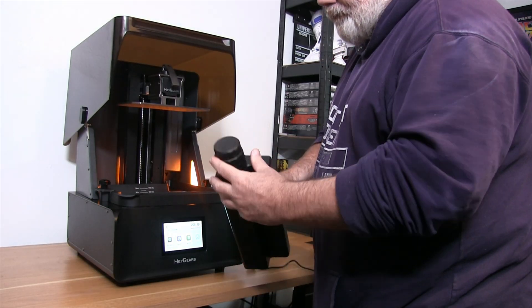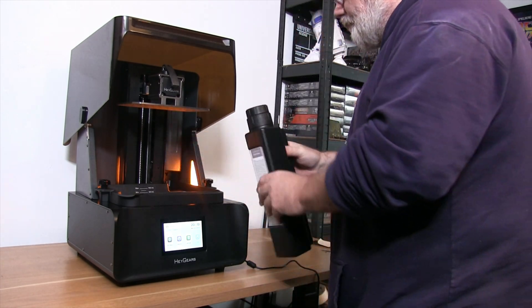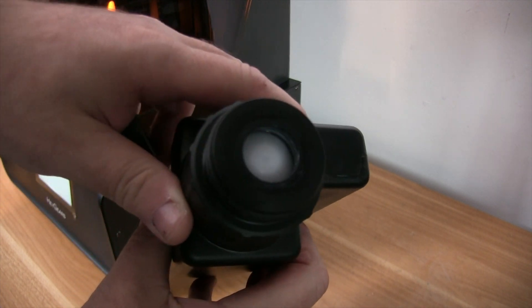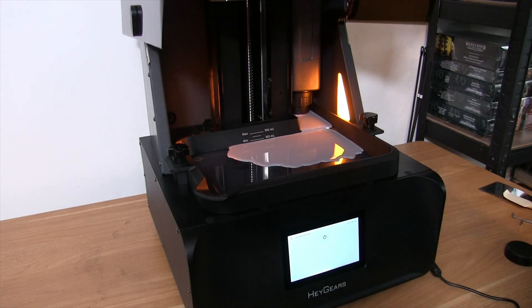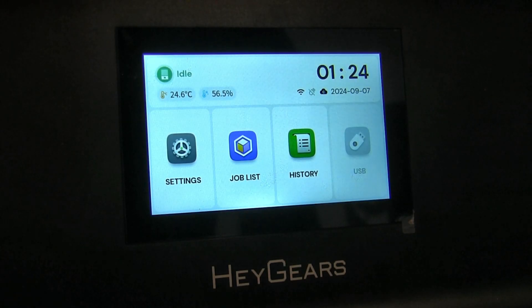One thing I love about the HeyGears printer is the quirky-looking resin bottles that literally slide down the back of the machine. This means the vat is constantly being topped up to stay at the same level, which is great when you're printing larger miniatures. I'll be doing a lot more of that now — I still print little miniatures for games, but I'm also loving printing off busts, which look great on a shelf or desk and are fun to paint.